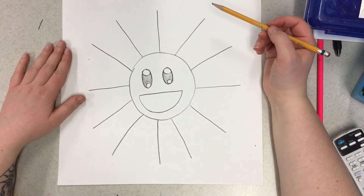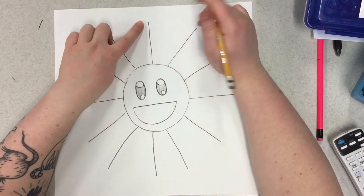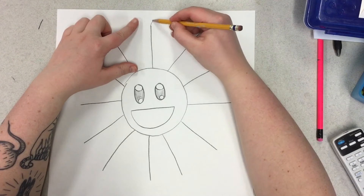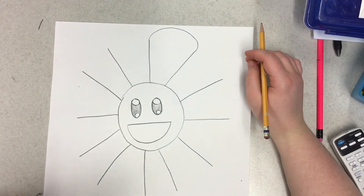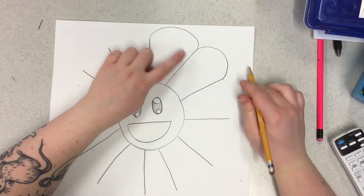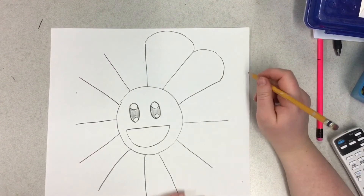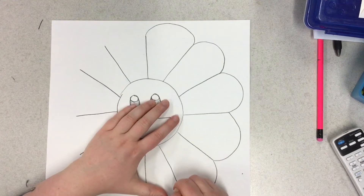Now we can go to our flower petals. You're going to connect every single line together, and that connection will be made with a curved line. Watch me and then you can do it after. I'm about to speed up the video so pause it if it gets too fast.